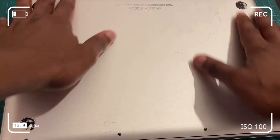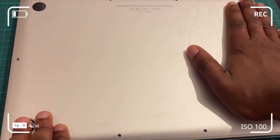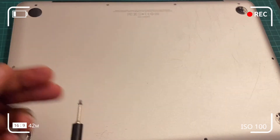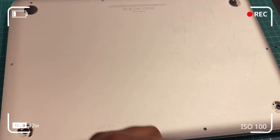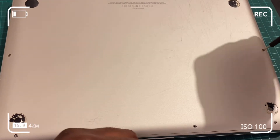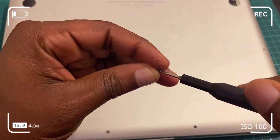Dispose of the old 8 gigabyte RAM chips in an ESD bag or in the packaging from the new RAM chips — you never know when you might need them. Now tuck down all the screws back into the bottom case. Remember to take note of which screws came from where: the top right screws are a different size and the rest are the same size.